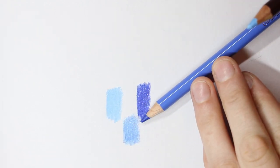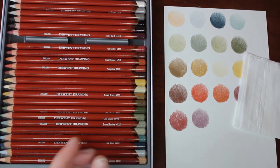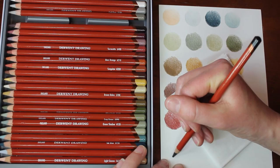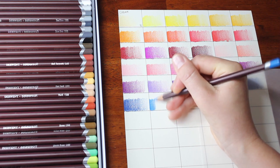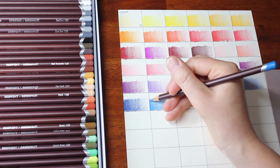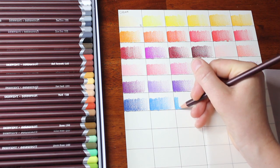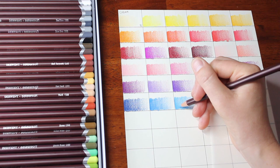Swatching out your colours helps you to learn your colours and gives you a swatch chart to refer from, both of which make selecting colours so much easier in the long run. You have a chart you can hold up to your photo, your computer screen, or your drawing to compare colours, and you have a better idea of what each colour goes down like when you use it. It's also good to do those swatch charts on the paper you actually use for your colour pencil drawings.